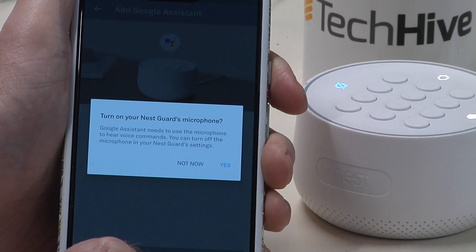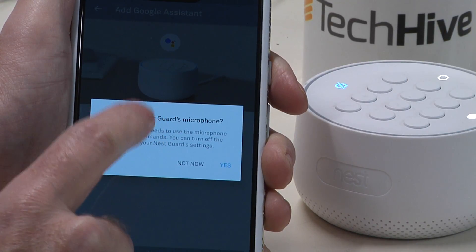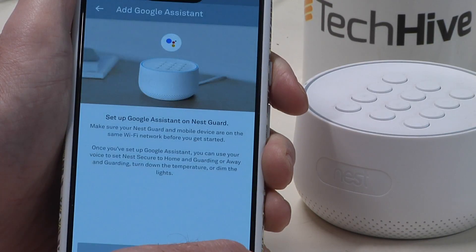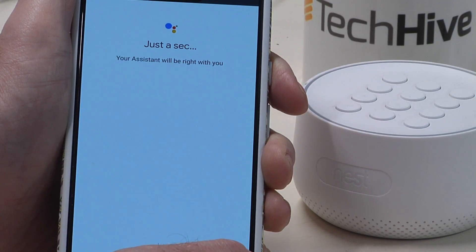It's asking for permission to switch on the microphone on the Nest Guard, so we'll give it permission. I cut about 30 seconds out of the setup because it's just the software spinning a wheel, but it eventually adds it and finds it — you just keep clicking next and now it should be working.